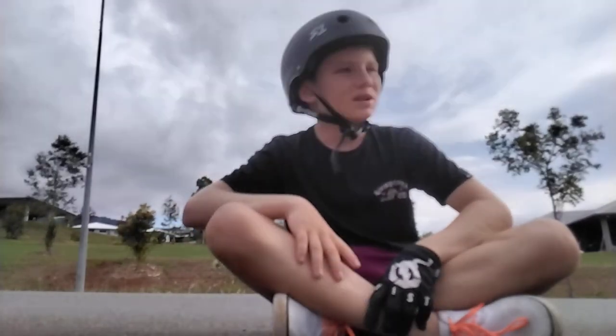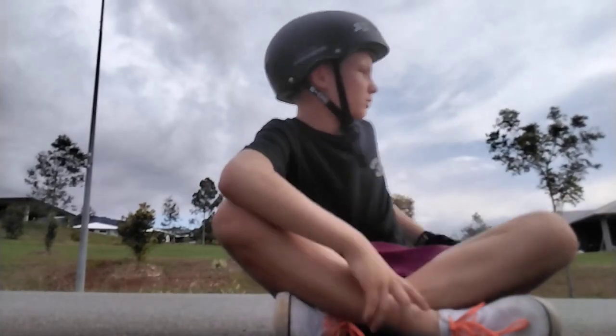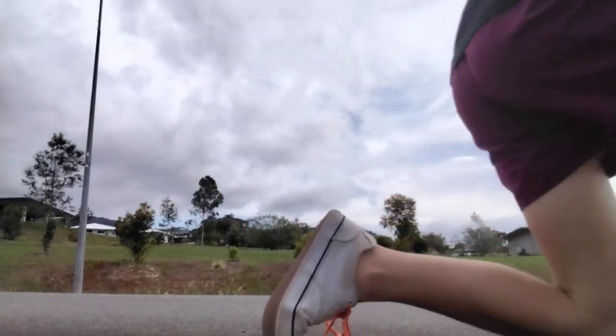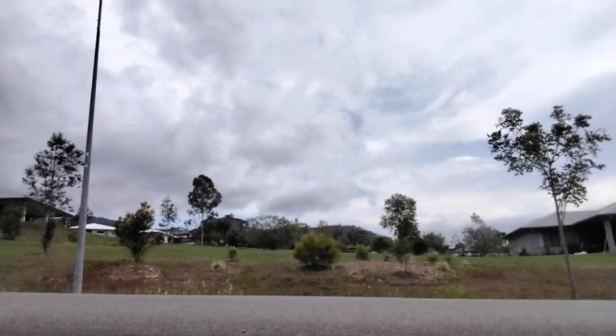What's up guys, hi it's Lucky Shreds back with another video. Today I'm just going to be doing some tricks and some manuals. Let's get into it, chuck my other glove on.